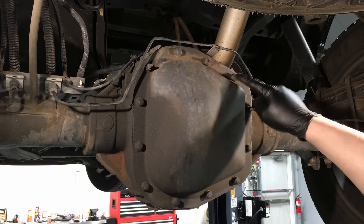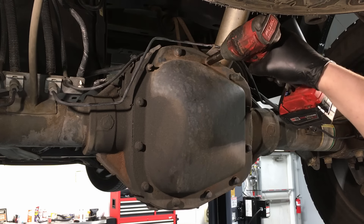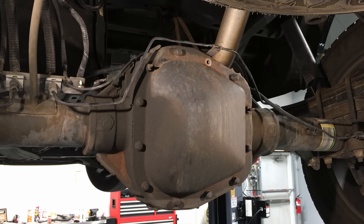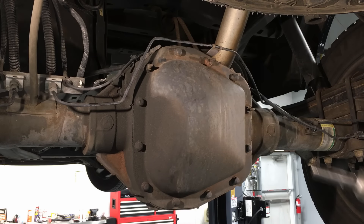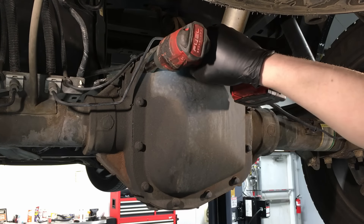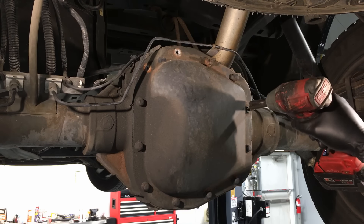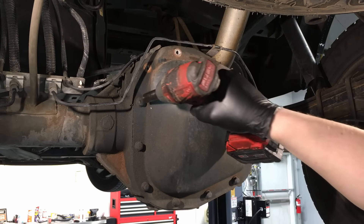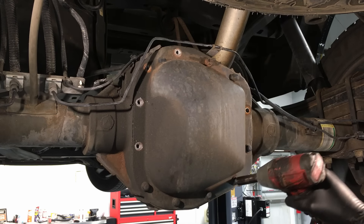Sometimes these bolts do round off and have issues if you use an impact, so keep that in mind. What I do is take one bolt at the top and just leave it in there with a couple of threads still engaged, then proceed to take the rest of them out. If you do have studs in certain locations, you want to note them.